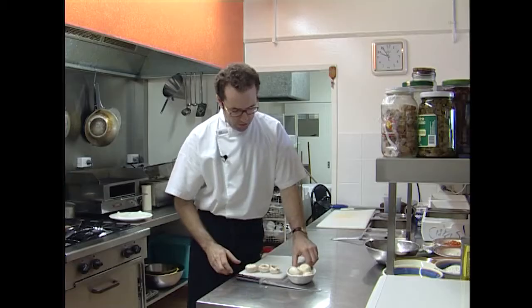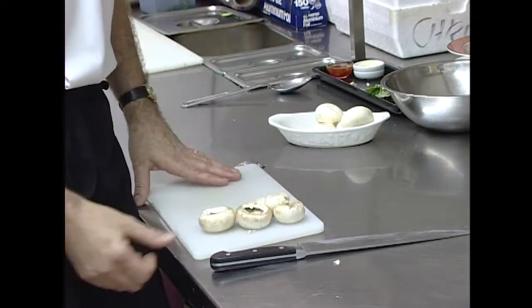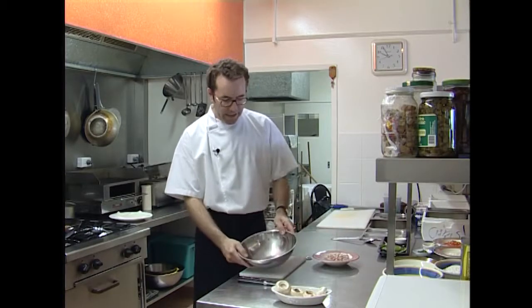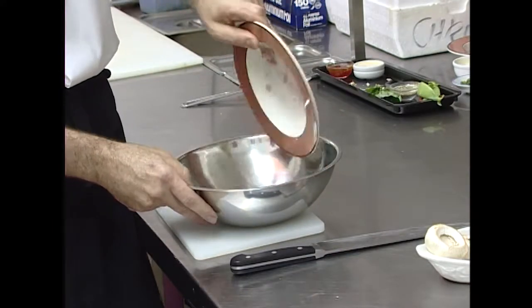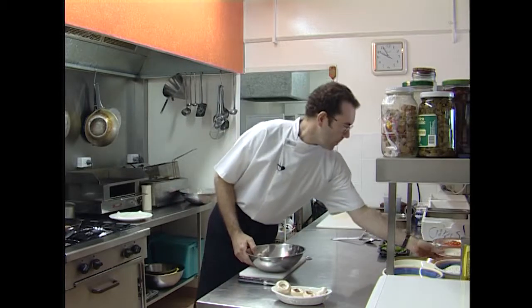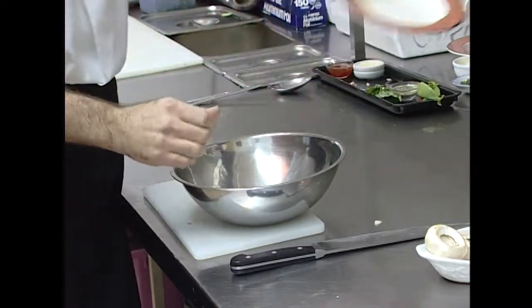One, two, three, four little mushrooms — probably a nice entree size meal there. Now we just have to create our stuffing mixture. We'll take about 150 grams of finely chopped beautiful fresh leg ham off the bone.